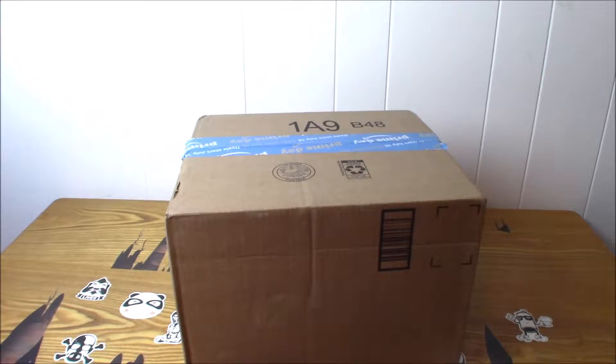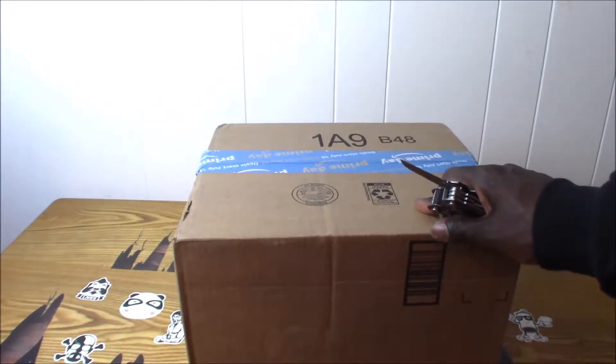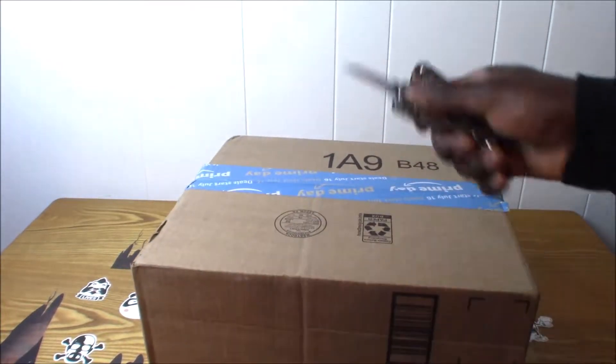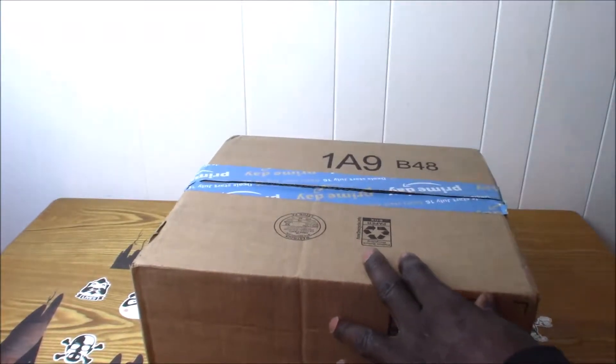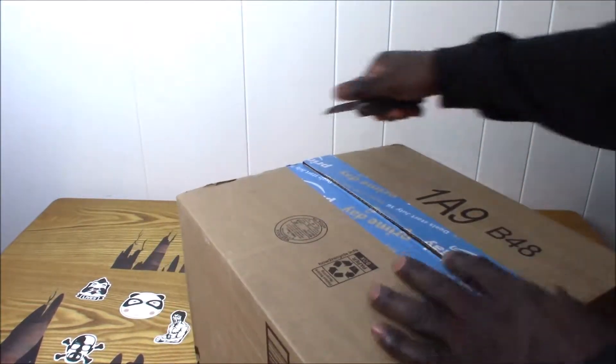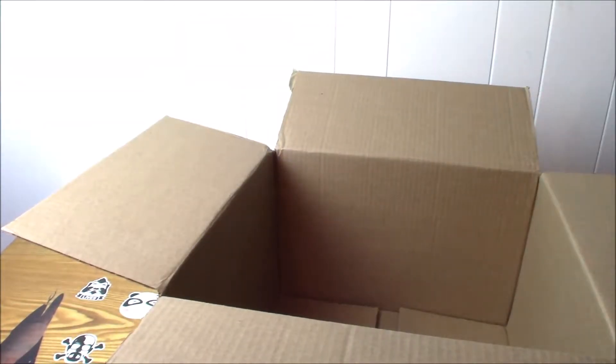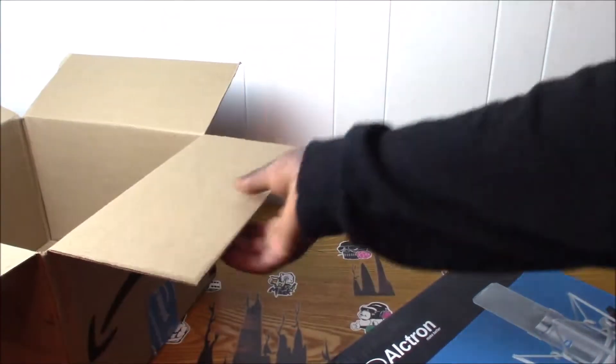Hey guys, today I will be unboxing the Altron large gold plated diaphragm CM6 professional FET condenser microphone for your PC recording or broadcasting, whichever you'd like to do with it. Let's open up the bottom.